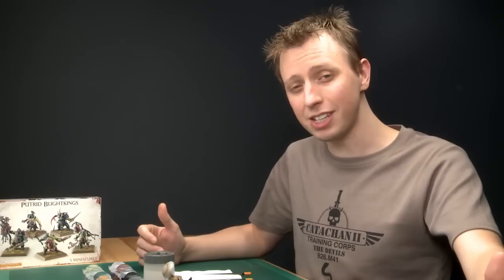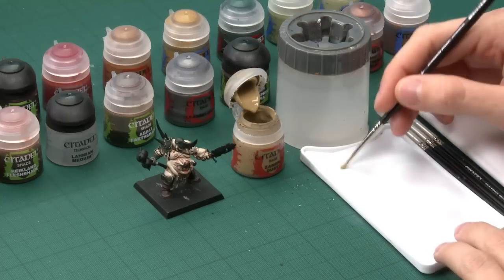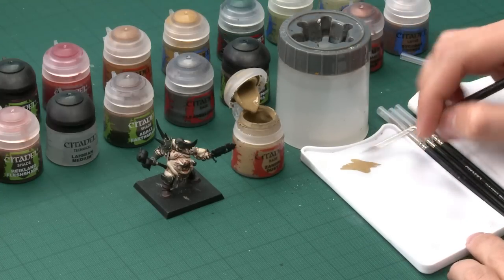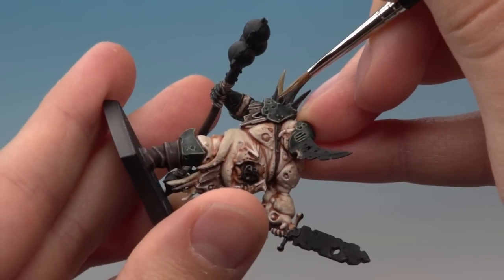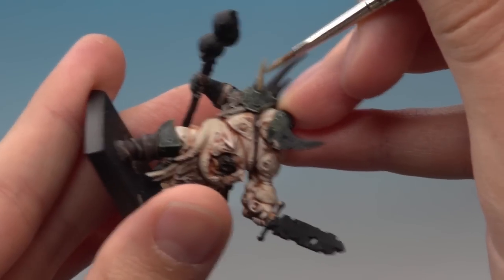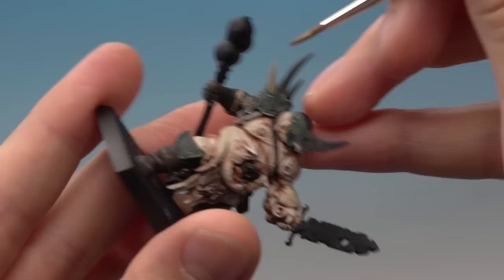The first detail I'm going to concentrate on will be the bone. I want it to look yellowed and rotten and horrible. The first color you need is Zandri Dust, applied using a standard brush. For this first stage you're looking at getting as even a base coat as you can, with a little bit of water on your brush. Just try and leave a little bit of the darker black showing just between the green of the armour and where the yellower bone starts, just to help define the two details. Remember it's always best to apply multiple thin coats rather than one thick coat.